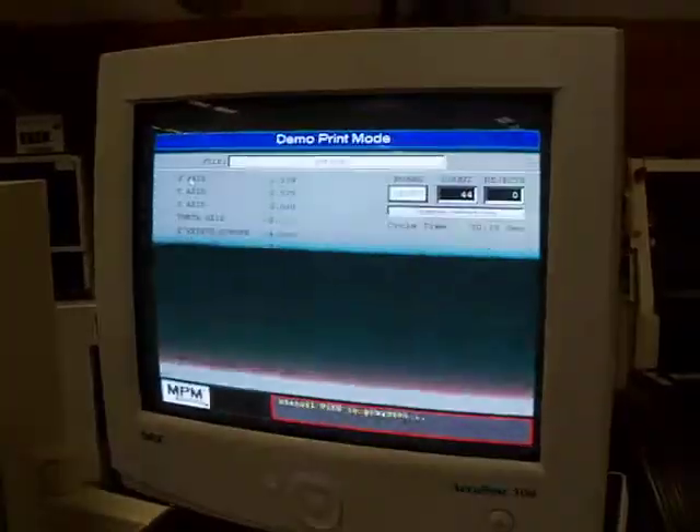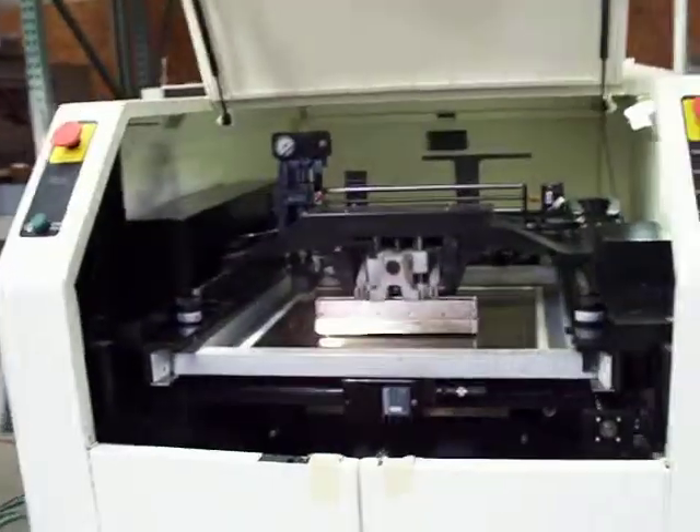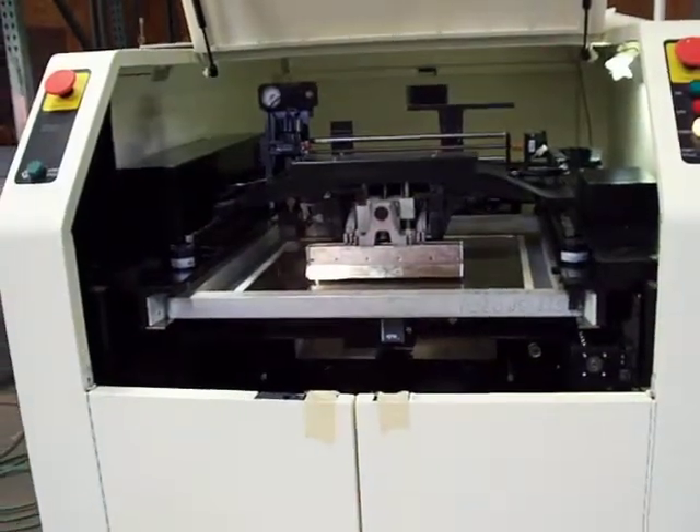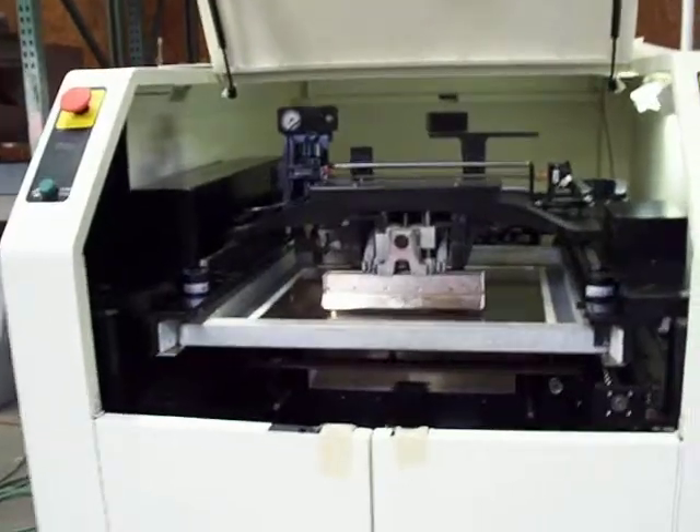So it's taking a board in, printing, and then running the board out off the rails, and then it just continually is cycling at this point.